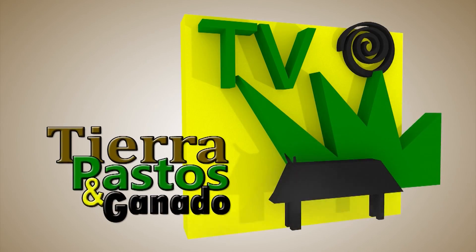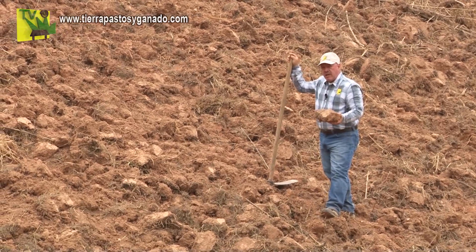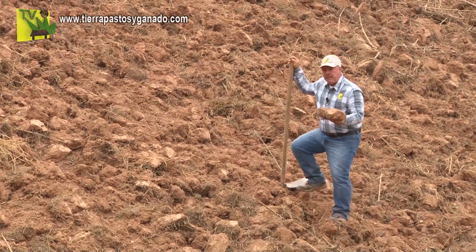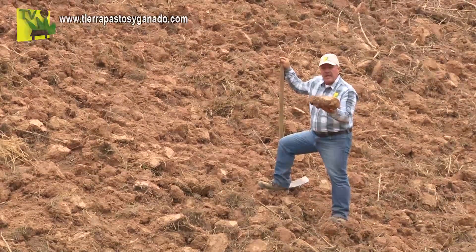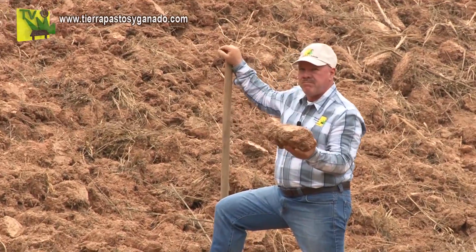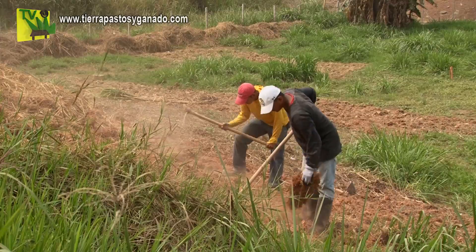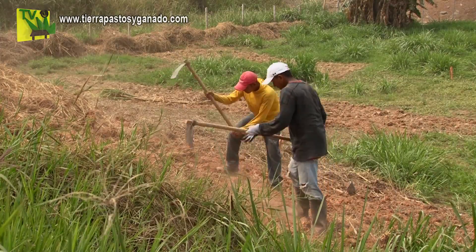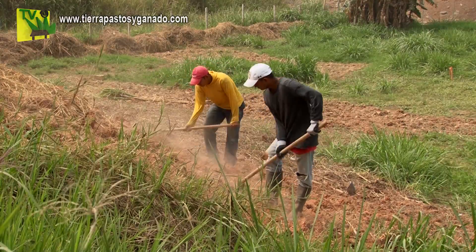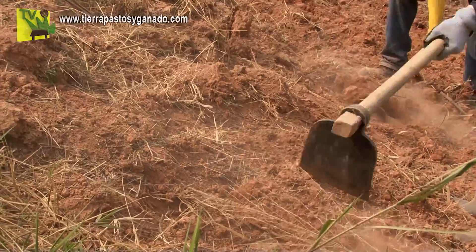Cuando tú mandas a los trabajadores a preparar un terreno, generalmente la primera labor que hacen es destroncar, y tú ves el terreno picado, pero no está picado. La verdadera labor en una mecanización o en una preparación manual como la que estamos haciendo en este momento es destroncar, picar y repicar.